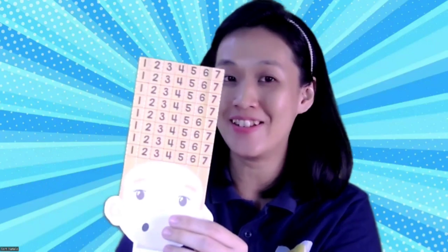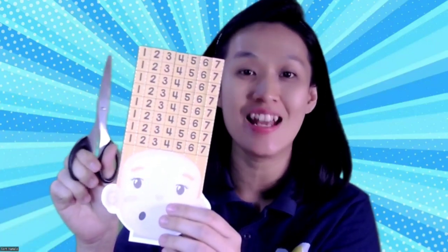Now it's time to take the paper. I have a girl — this girl has long hair. You can prepare your scissors children. Today we are going to cut the numbers on the hair with your scissors. Is everybody ready? Now look at the scissors first. I'm going to roll the dice.